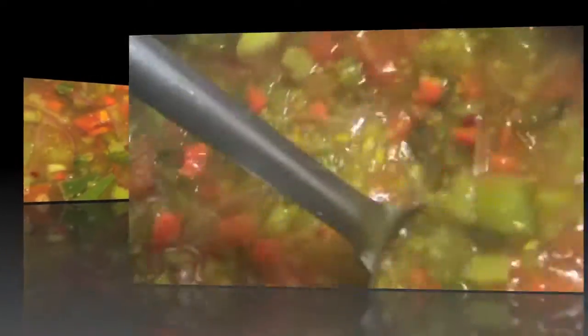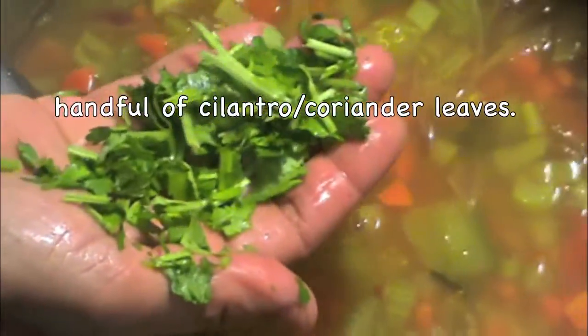Let it cook on low-medium flame for 10 minutes. After 10 minutes, add a handful of chopped cilantro and switch off the flame. Serve it hot. Please give me your feedback on this recipe. For more healthy recipes, check out my website.